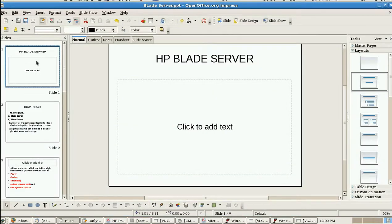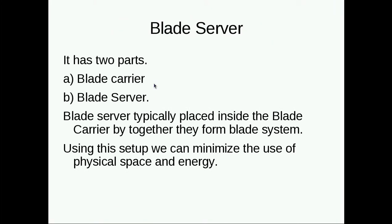Hi, good morning. This is Jake Mark. I'm going to cover the topic of blade servers. What is a blade server?